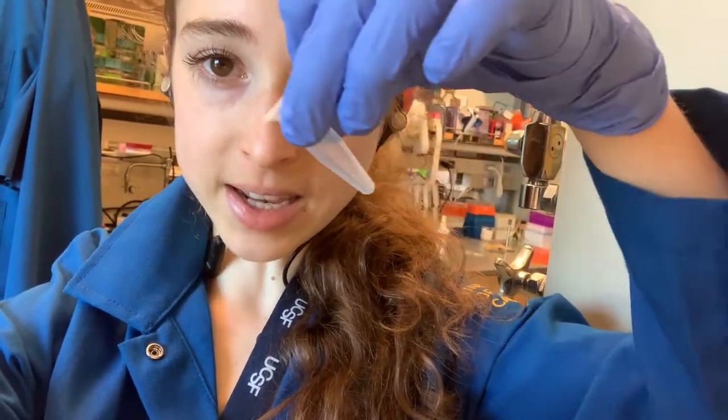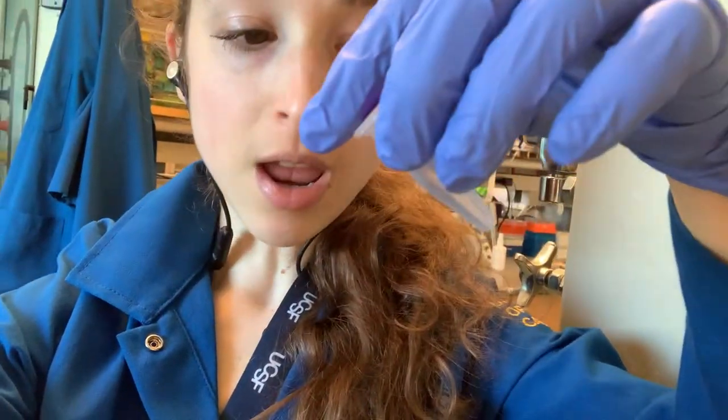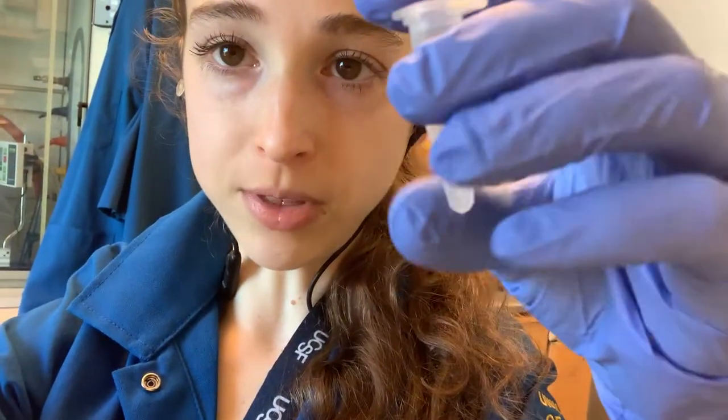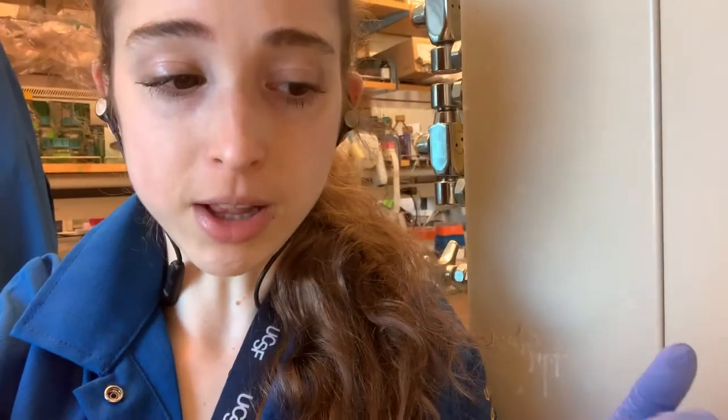When you take the tube out, be really gentle — take it out at an angle. It's helpful to process one tube at a time rather than taking all the tubes out and sticking them in your rack, because agitating them while walking around can cause the pellet to resuspend. Bring your pipette over and remove the supernatant before moving the tube. Also, for DNA and RNA precipitation, there's a product called glyco blue — it's a precipitating agent with glycogen that helps pull down the nucleic acid and has a blue color so you can see the pellet better.